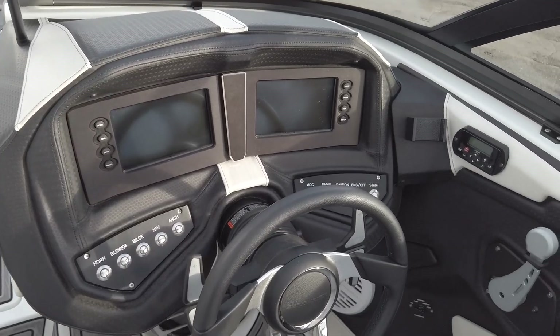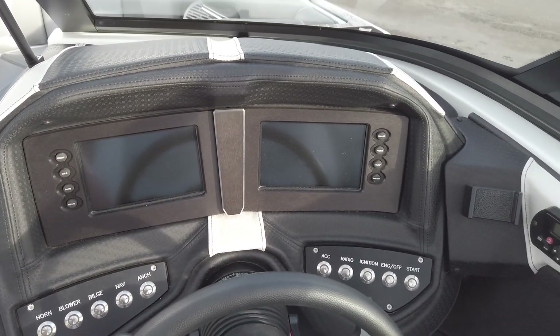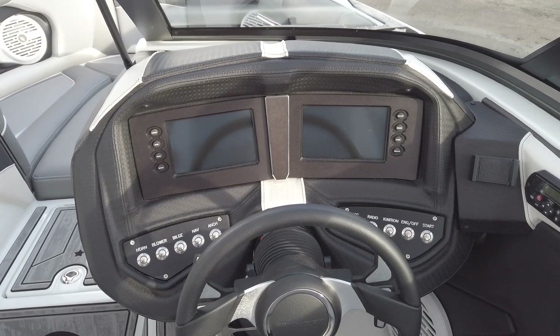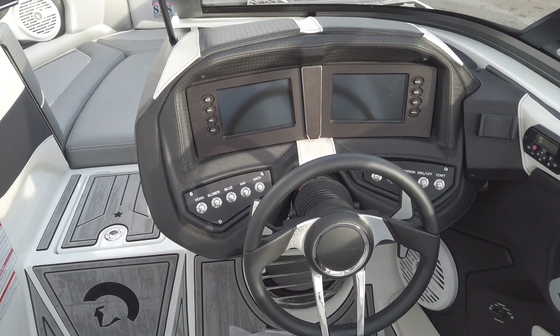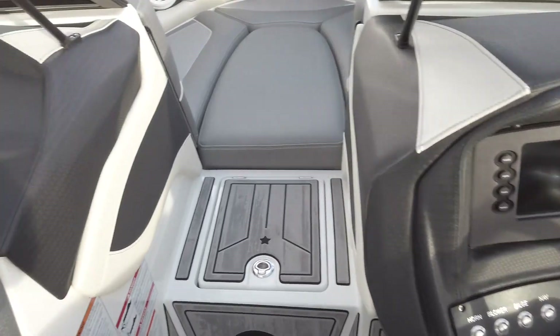Lastly, moving up to the dash, you've got Centurion's dual screen RI dash system — the most functional dash on the market for sure. We've got lots of other details about how this dash functions, so feel free to check that out. It is the most user-friendly dash system I've ever encountered, definitely more user-friendly than other boats out there on the market.